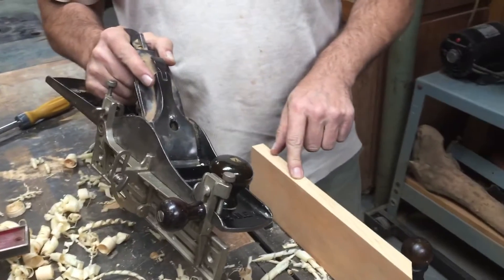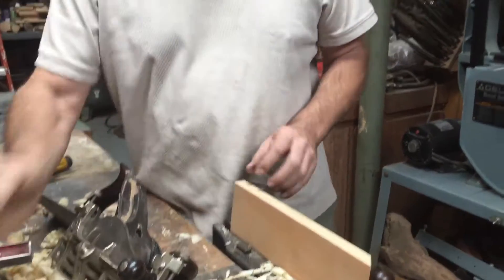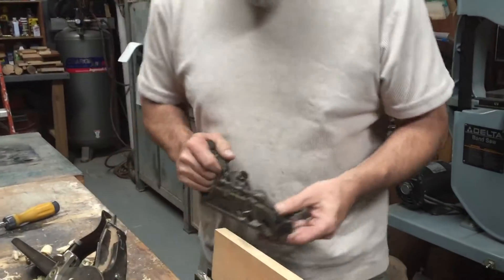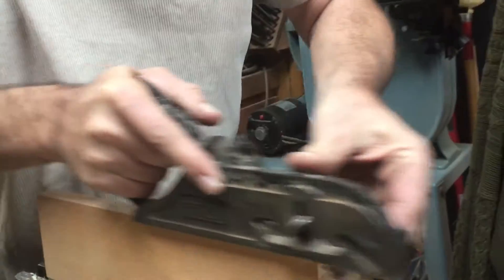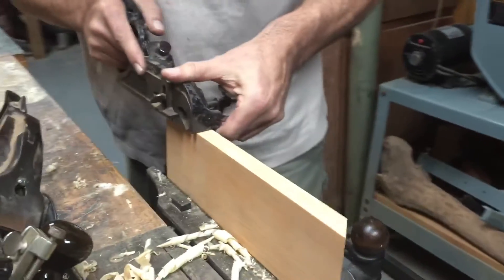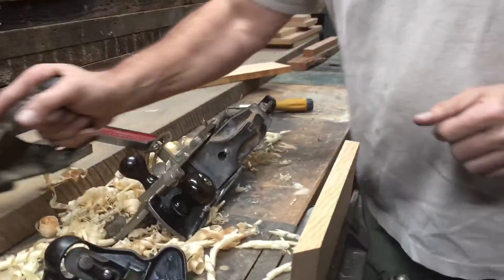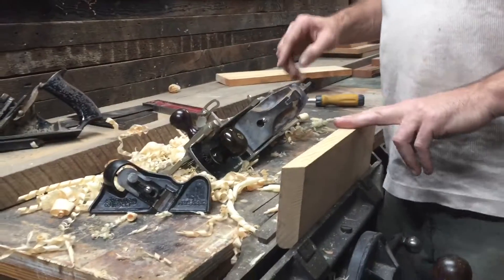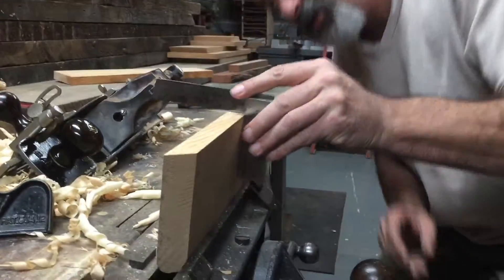We're going to start with the duplex fillister. The problem is it has a little fence, so it does a nice cut, but the ribbon isn't the full width. That one actually was pretty good — let's see how we did. Nice and square.